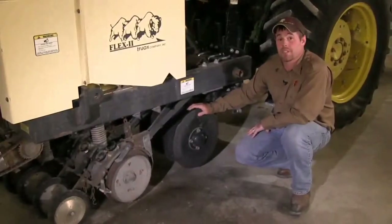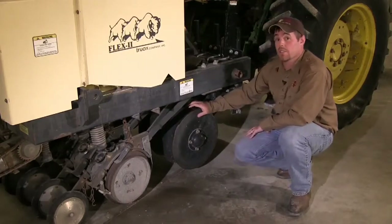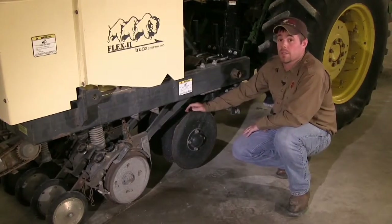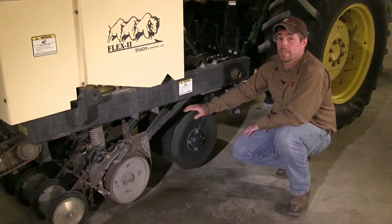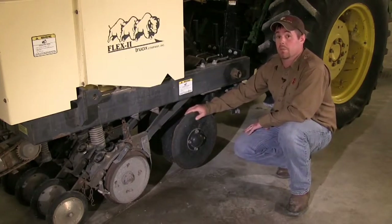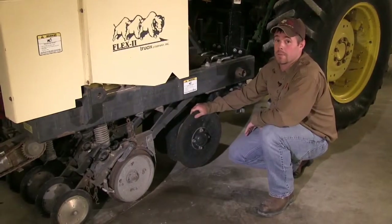Another specific feature of this drill is the no-till discs. These no-till discs allow a planting area to be seeded in treatments that have not been tilled previously, or have been treated with glyphosate and would then be planted following that chemical treatment.